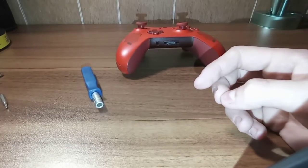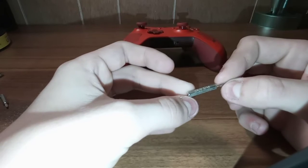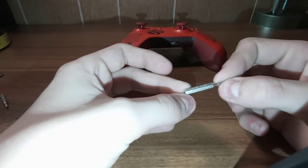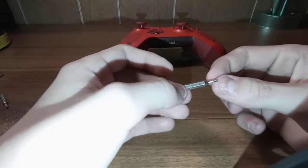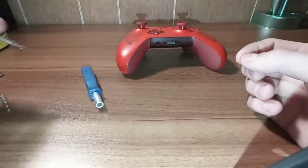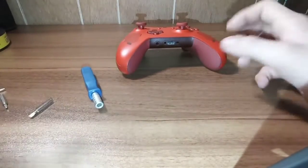If you don't want a security bit, then you're going to need one of these really, really tiny flathead 1x16 flathead bit, and then a nice good one for prying on stuff.